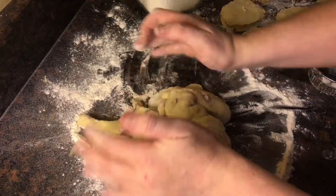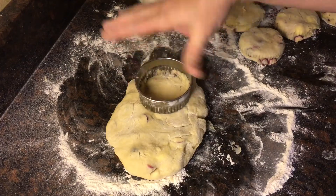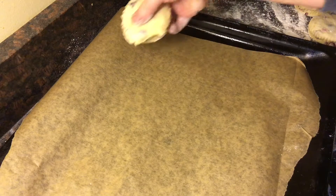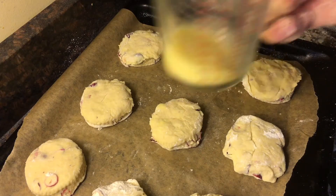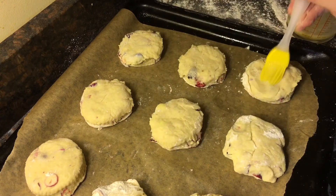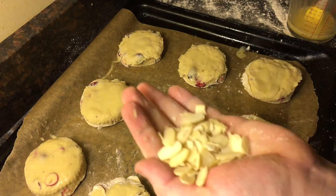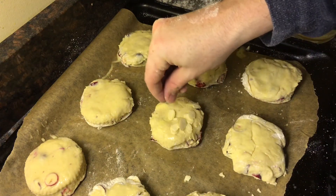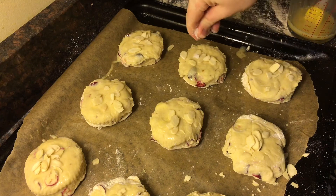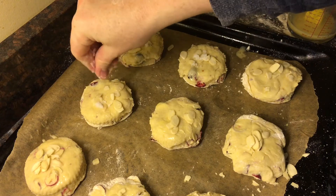Then gather up the remaining dough and repeat the process again — just flatten it out so it's an inch thick and start cutting. Now take a large baking sheet lined with parchment and transfer the scones onto it. I got nine from this recipe. Now take another beaten egg and just brush the top of each scone with it — this will give it a really nice glaze and a golden colour. Then take a couple of tablespoons of flaked almonds and sprinkle them over the top of each scone. Then give each scone a little sprinkling of sugar just to add a little bit of crunch and help it caramelize.